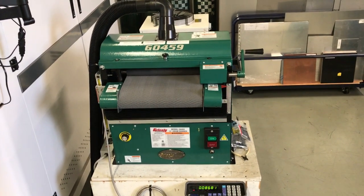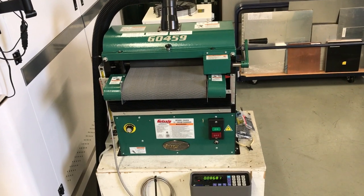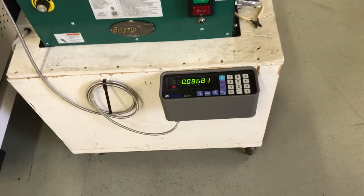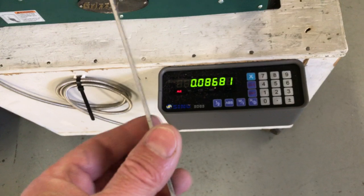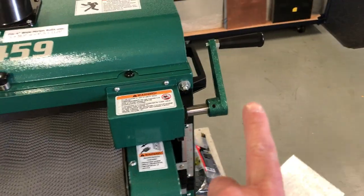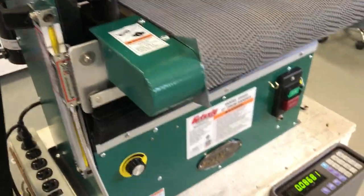This is the Grizzly G0459 drum sander with 400 grit roll sandpaper in it. It also has a DRO on it, and this is 087 aluminum. Let's go ahead and try that in there. It has a crank height adjustment, and that's what the DRO looks like for the height control.